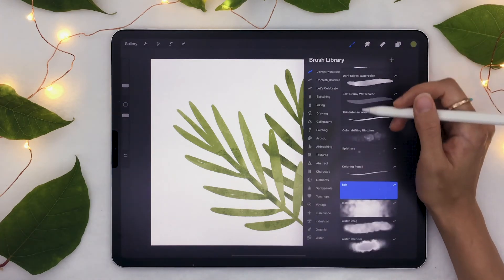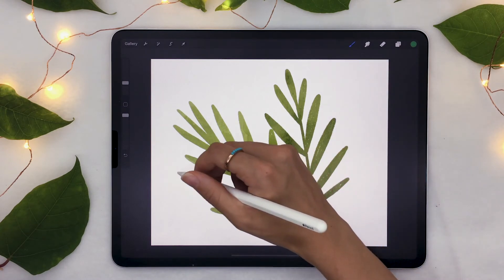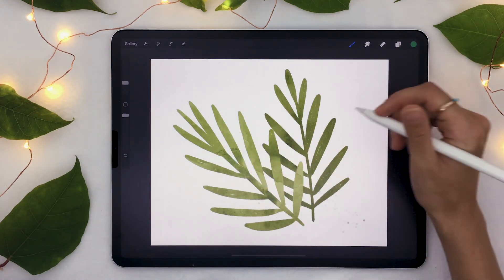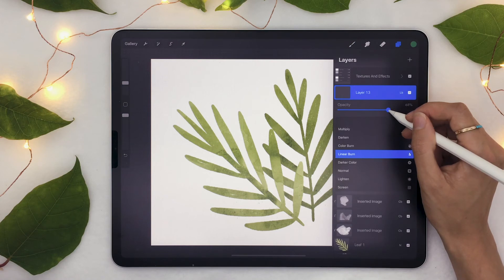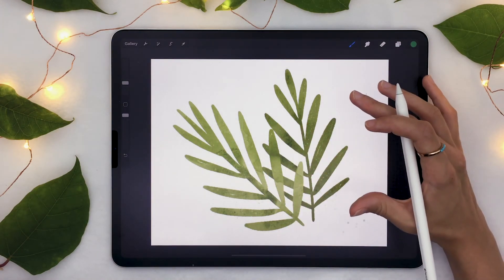We're also going to add some splatters. With the splatter brush, I'll just go over real quick, and maybe change the blending mode to Linear Burn. And we're really getting something that looks super cool.